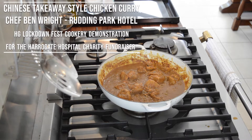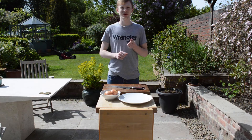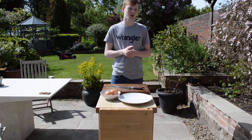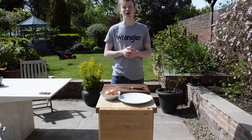Hello, my name is Ben Wright. I'm a chef at Reading Park Hotel. I'm doing a little cookery demo for everyone. It's part of the HG Lockdown Fest and it's supporting the Hospital Charity in Harrogate, also known as the Harrogate Hospital Charity.